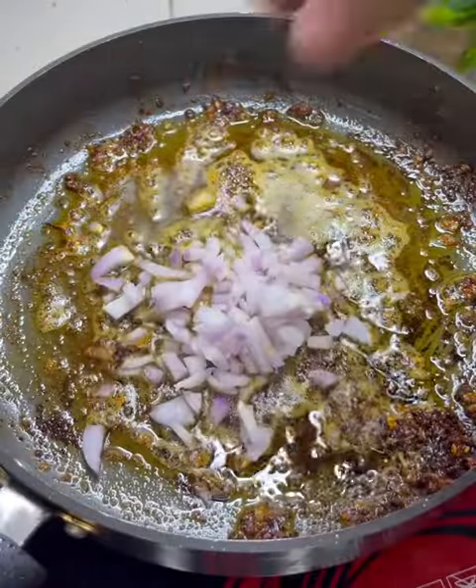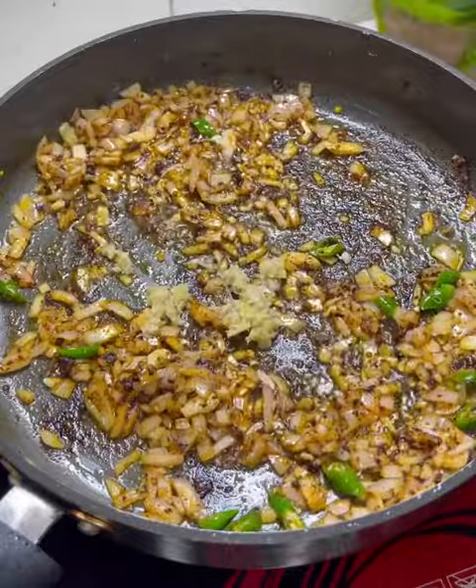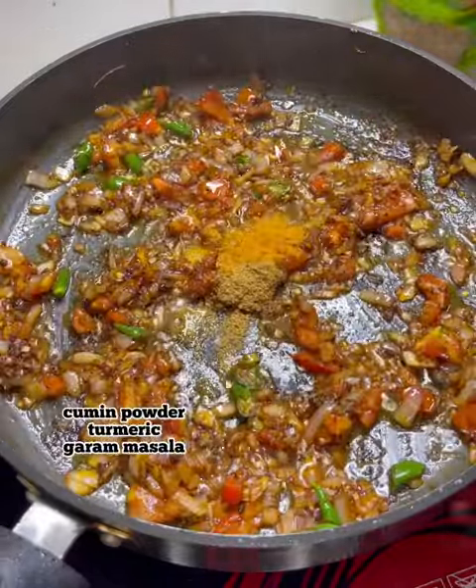It will be cooked. You can put it in the pan because there is a lot of flavor at the bottom. There is ginger garlic paste and also tomato. You can use the spices.